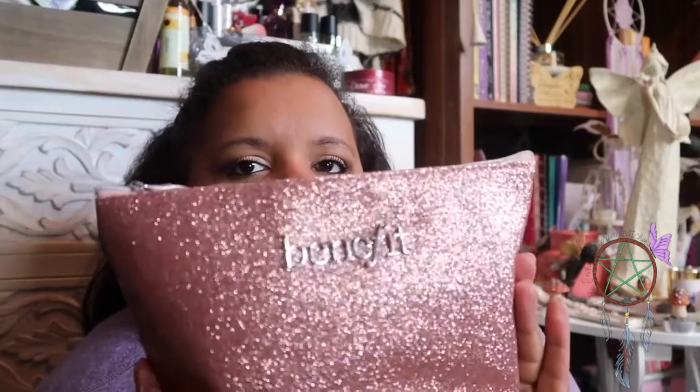I have my makeup bag — a Benefit one. It's really pretty, pink and glittery, but that glitter just gets everywhere. We can go through my makeup bag quickly. There are some tampons, hand cream — a Shea Butter one I got for Christmas from Sainsbury's in a set. I have a Soap and Glory bronzer, the Solar Powder. I've hit pan pretty bad on that so I'm nearly done and need another one.